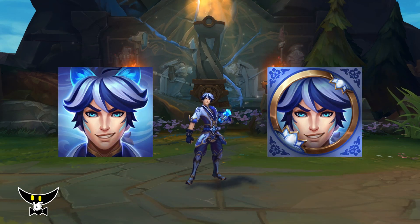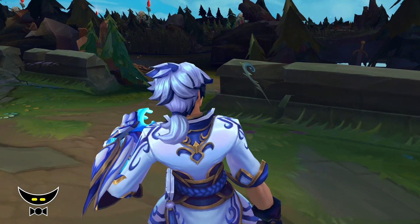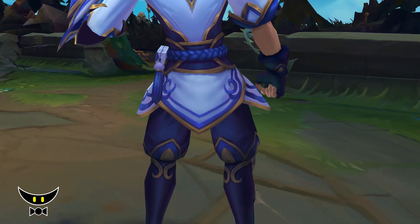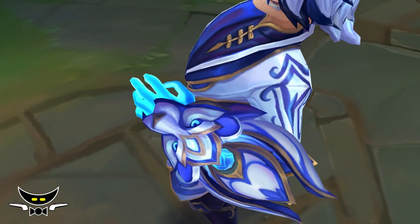Although, I think this skin is overhyped. It's a legendary skin but the combat animations are barely different from his normal skins. I'm also not a fan of his Q visual effects, but that's just a nitpick.